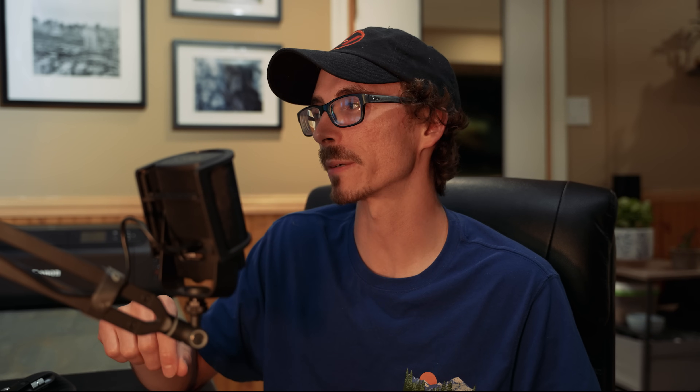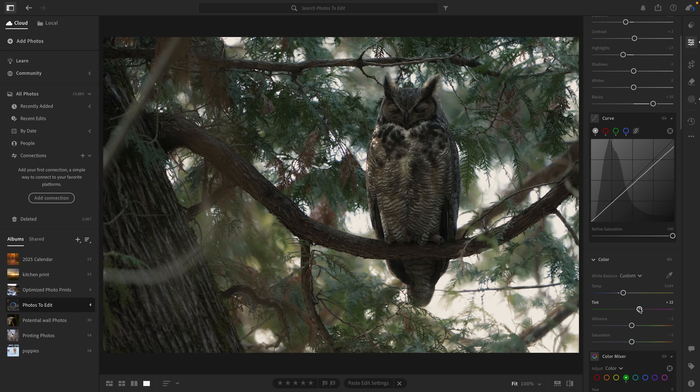Even with all that, I'm still not entirely happy with how it's looking. So I went back in and played with the curves again. I also adjusted the overall warmth of the image and rebalanced it by shifting the tint slightly towards magenta.